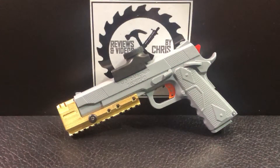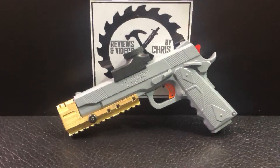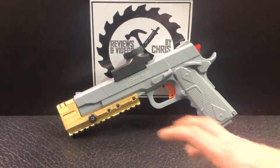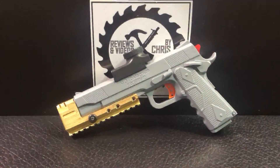Here's a custom build I worked on. This was the Vassvarn 1911 Gel Ball Blaster, and I went ahead and put this 3D printed piece on it. Obviously I painted it out. It had a multicolored pattern going on it, so I went with this nice gray color.